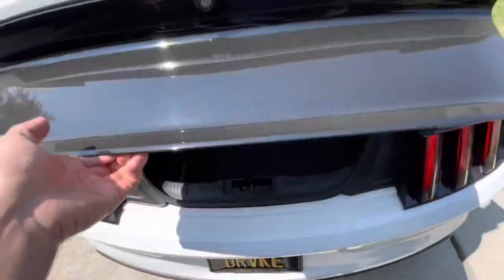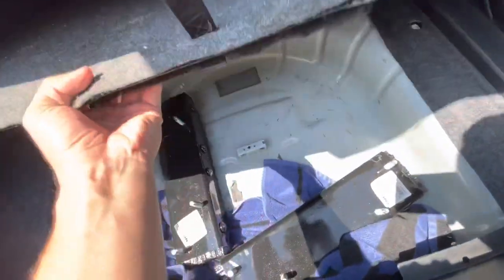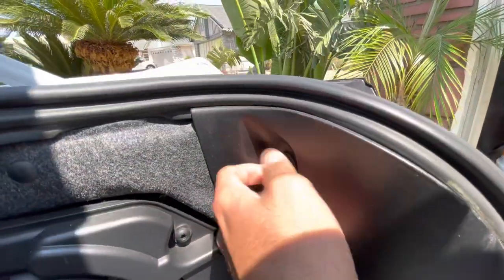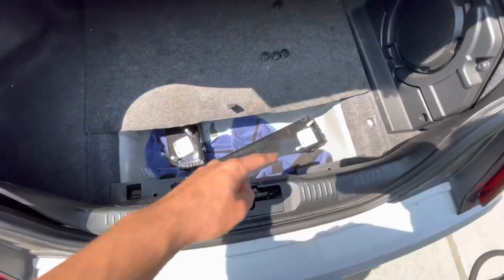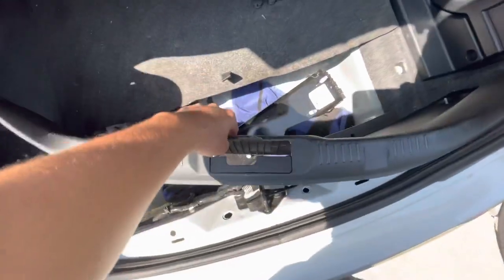Go ahead and pop the trunk. Take the carpet on the bottom and push it forward. You'll see these little handles — unscrew them just like a normal bolt. Don't lose them — place them off to the side. Do that for all four.